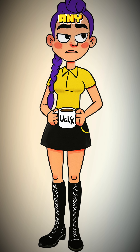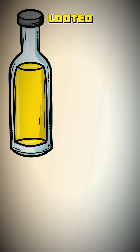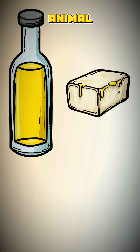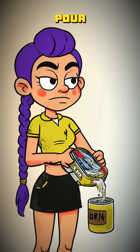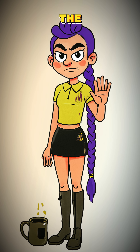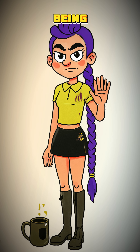Now for the fuel. Any old fat or oil will do — cooking oil from a looted kitchen, melted animal fat, even the oil from a can of ancient fish. Pour it into your container. Don't fill it to the top unless you enjoy being on fire.